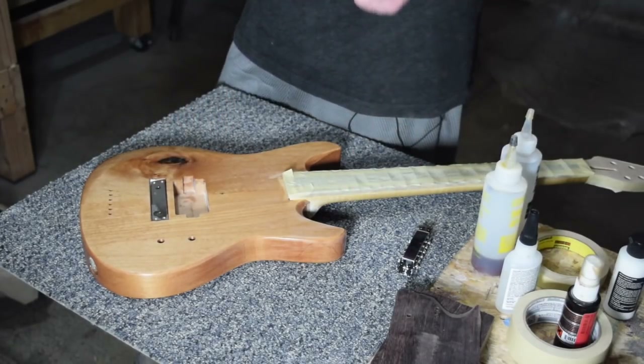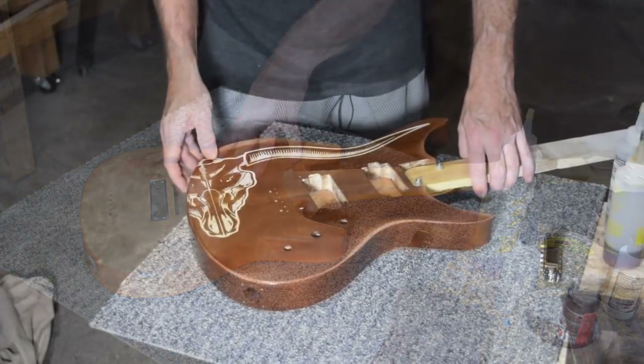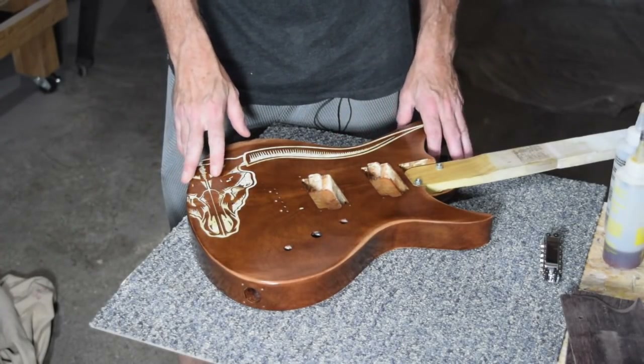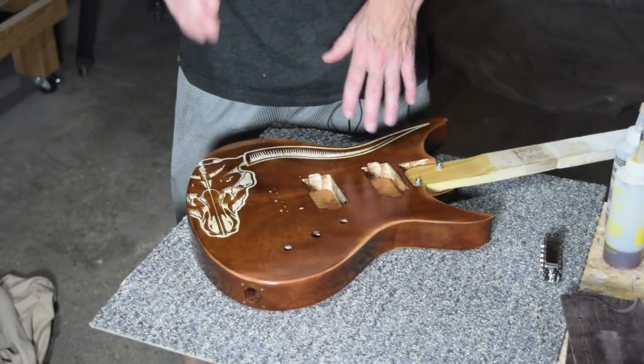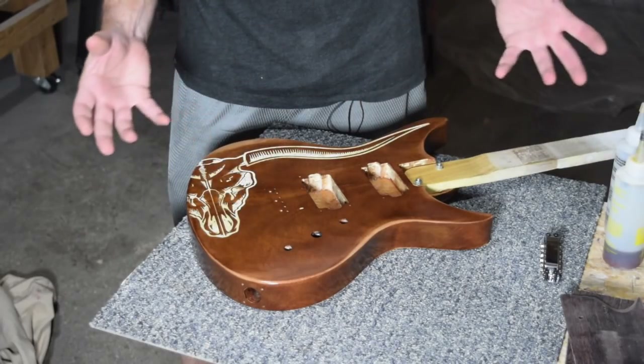Now let me jump into where things stand with the cow skull guitar. This is the cow skull guitar — you've seen it before. I've been talking about this one for a while.